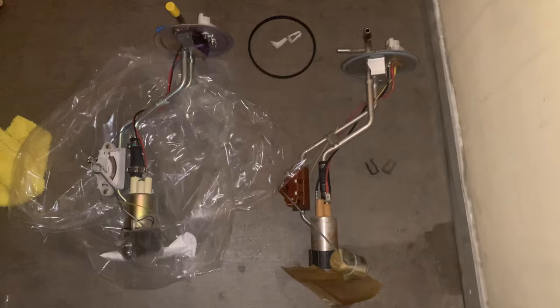I've got the old fuel pump out next to the new one. I'm replacing the whole unit since it's about 25 years old and it's the original. The new one comes with a new rubber seal, two new clips, and the whole new unit.